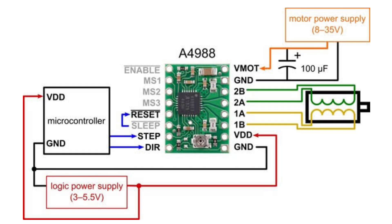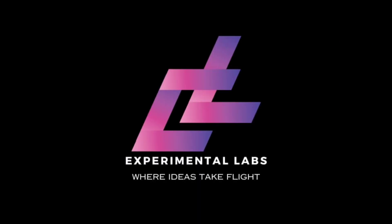VDD and GND pins are for the logical power supply between 3–5.5V. The STEP pin is for setting the number of steps, and the DIR pin is for selecting the direction of the stepper motor. Thanks for watching, and follow Experimental Labs for more information.